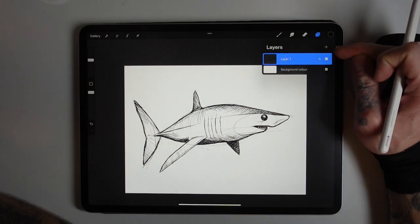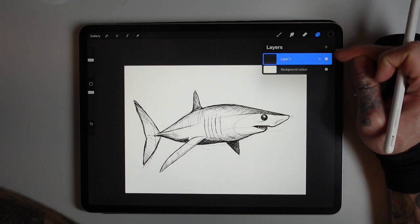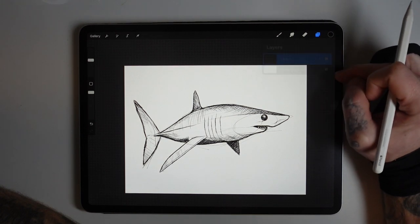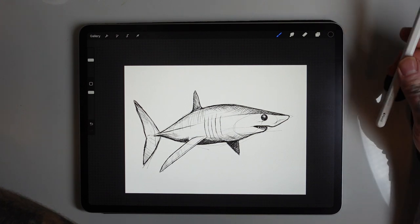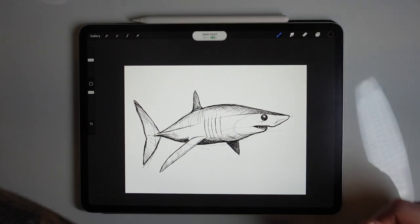I thought I added another layer, but I guess I've drawn it on top of the shape — but that's fine. You get the idea. I think I'm done.